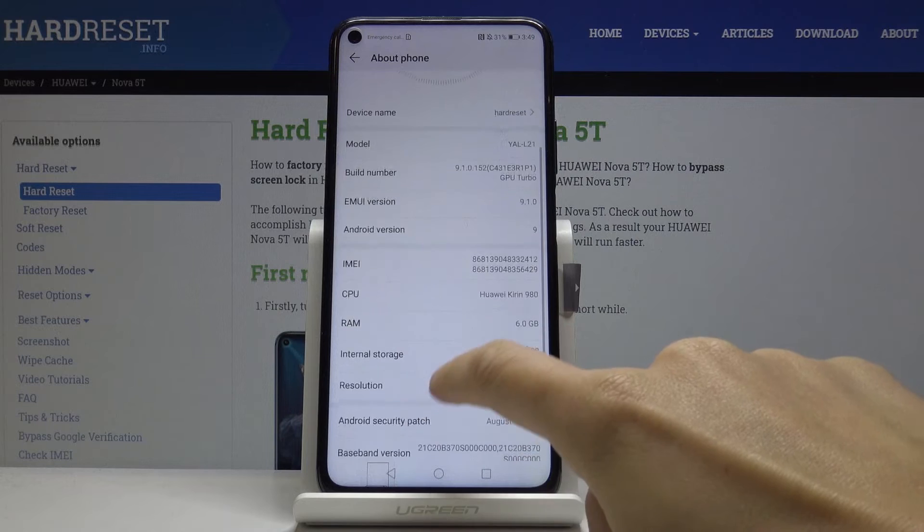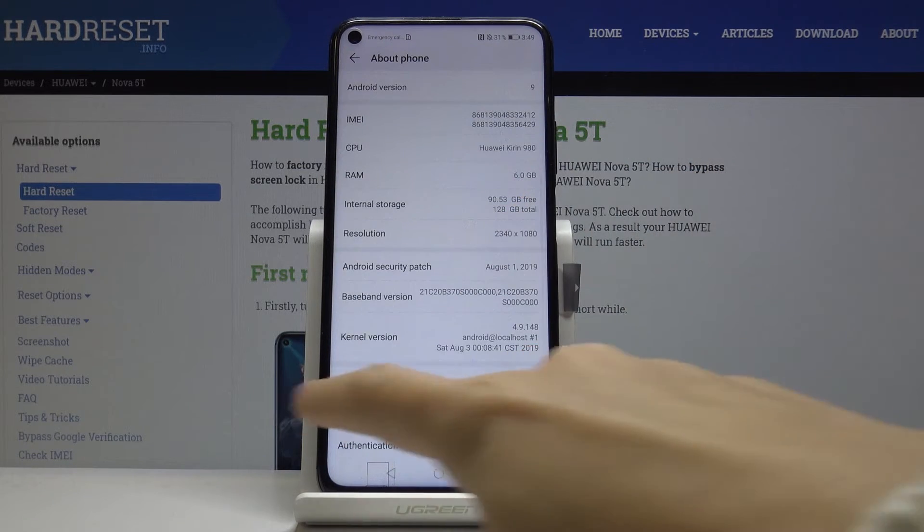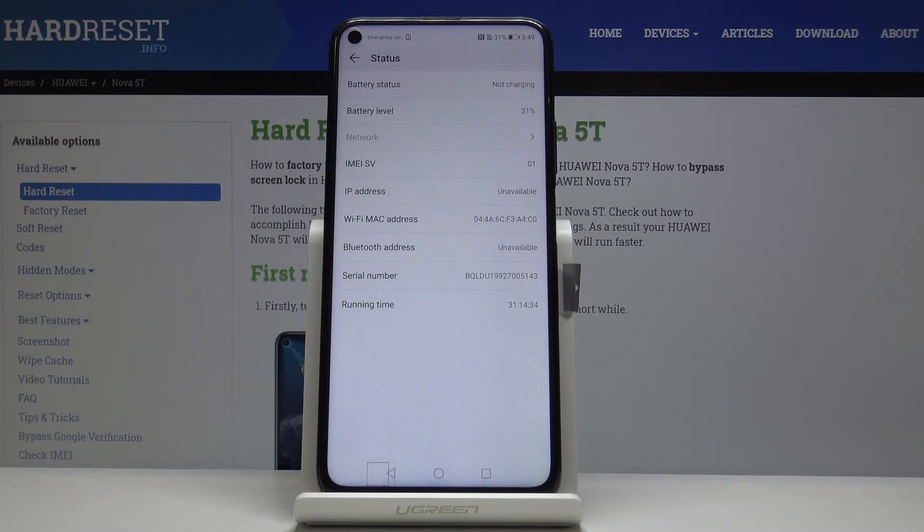And here you've got IMEI numbers here. And a bit lower you've got Status — click here. And you can also read the serial number here.